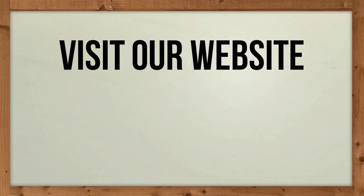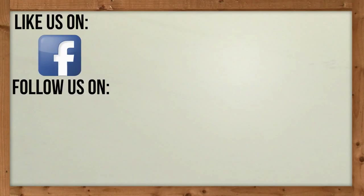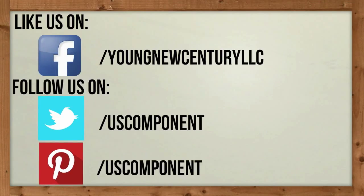Visit our website for more details only at uscomponent.com.